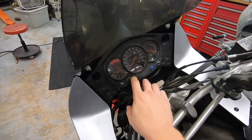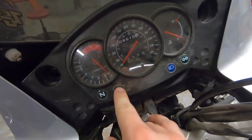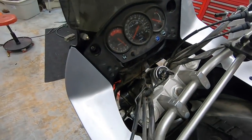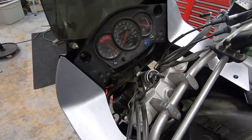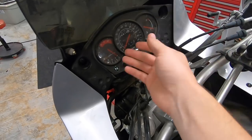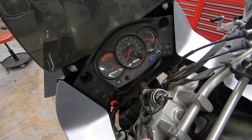The issue this bike has is the tripmeter doesn't work. It's that little gauge right here — the one you're supposed to be able to hit this button and reset. The reason why that's so important is because this bike doesn't have a fuel gauge, so that's actually the easiest way to keep track of roughly how much fuel you have in your gas tank. You can figure out your average mileage and know that when it gets to, say, 175 miles, you should probably start looking for a gas station. If you can't reset it, it's pretty difficult to do that.